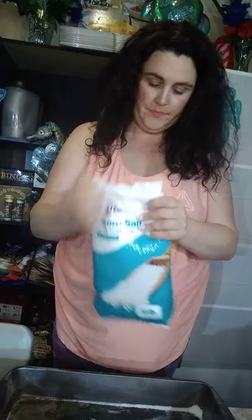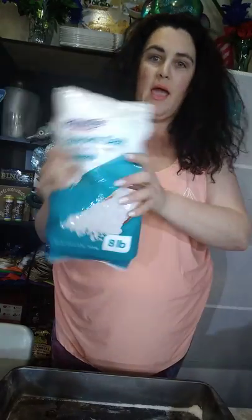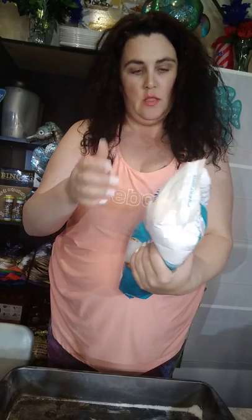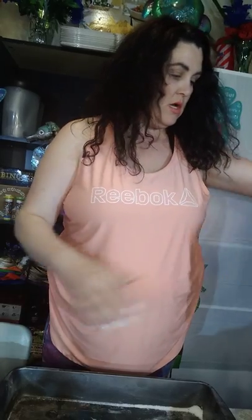I've gone to Walmart and got this eight-pound bag of Epsom salt. This cost five dollars — five dollars even, that's it. That's a lot of salt.